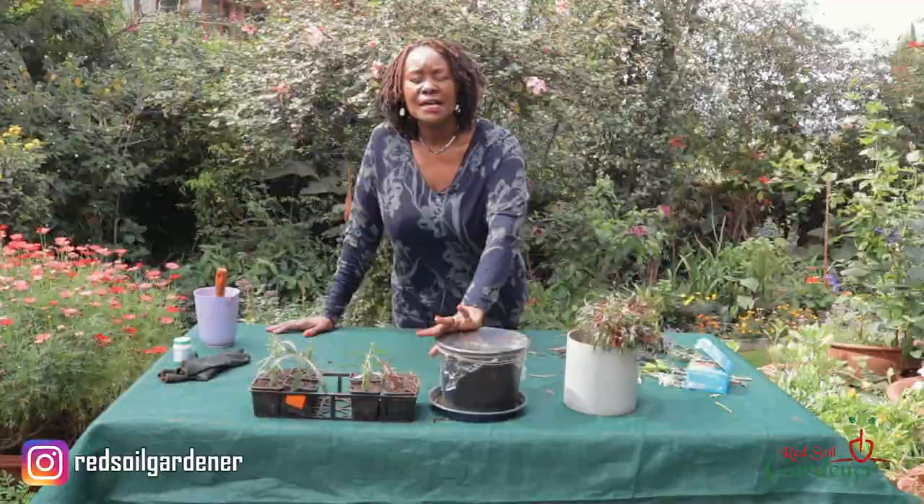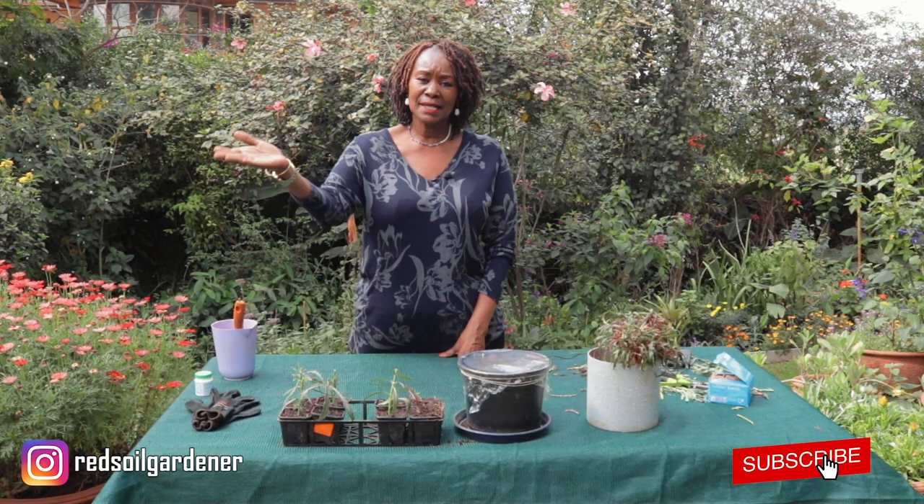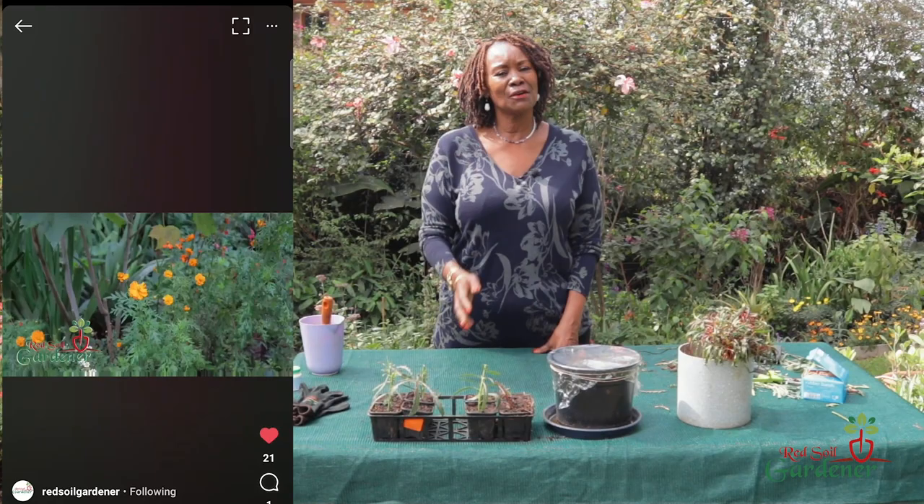So you have three propagation methods: using the taproot babies, stem propagation, and self-seeding which stays in the ground and pops up in spring. We'll keep monitoring them. Thank you, fellow gardeners - there is always a first time to experiment and I believe these propagations will work, so we will follow them up. Thank you so much for joining us on this episode. Always press that notification button and subscribe, check out our Instagram, and I do answer comments on our YouTube channel. Thank you so much and have a lovely day.